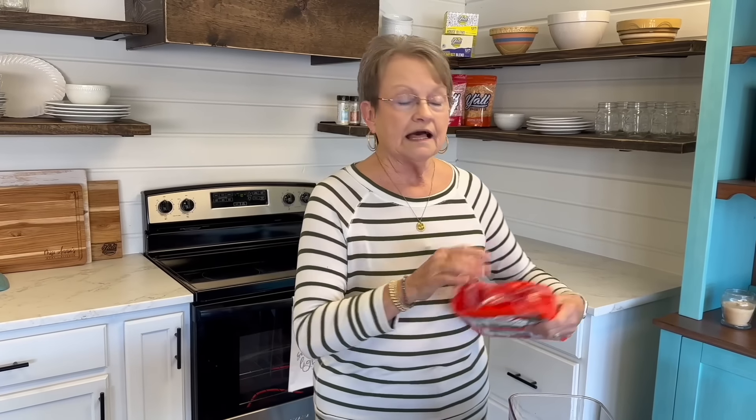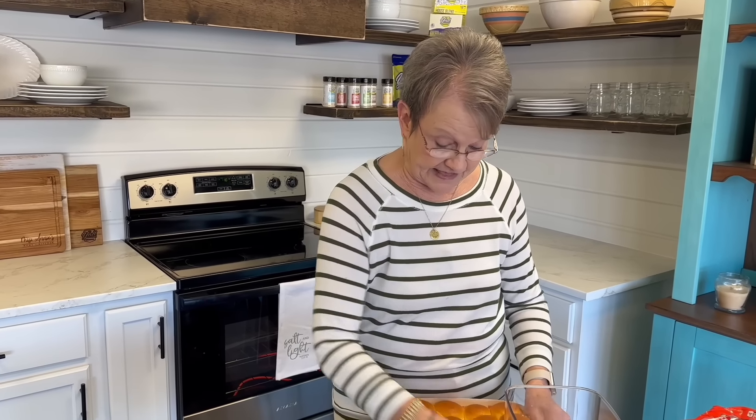It's Mama Sue here. Today I'm going to show you a recipe that I did many months ago and it went viral. Everybody that tried it said it's the best. And it's cinnamon rolls made from the Hawaiian rolls. Y'all don't ever think that these are not worth trying because they are delicious.